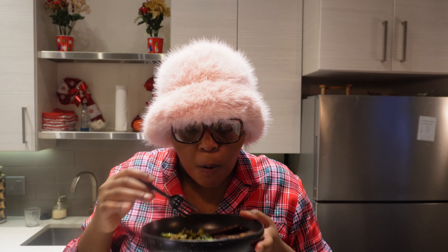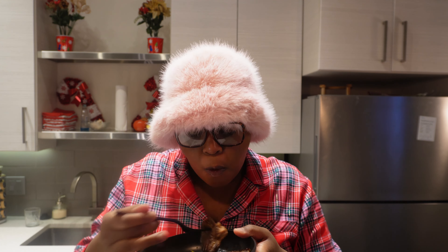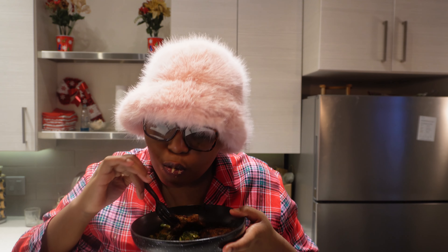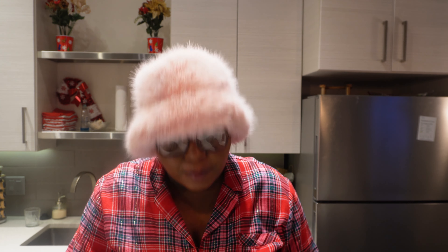I'm adding more cayenne and putting them on low. My sister doesn't have any foil so I have to do the lion's mane in a pan. I need a drink break - my sister said she needs rum Mai Tais. Let me try this. Oh my god - ew, that is so strong! I hate rum, I hate rum. Let me stir this up - it's just so strong.